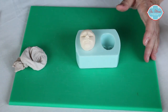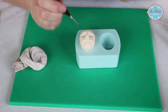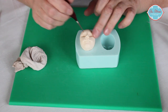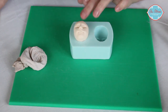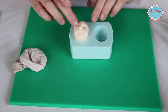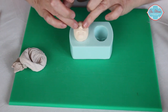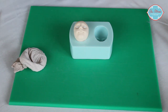Then we're going to put a little bit of glue or a little bit of vodka into the eye cavity in order to put the eyes in. Then we want to take some tiny little bits of white paste rolled into tiny little sausages and pop those into the eye cavities.